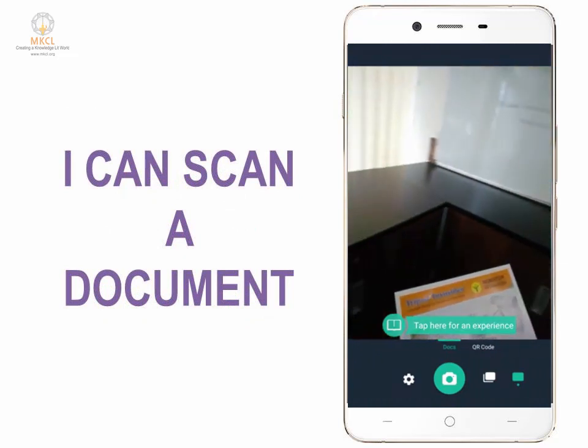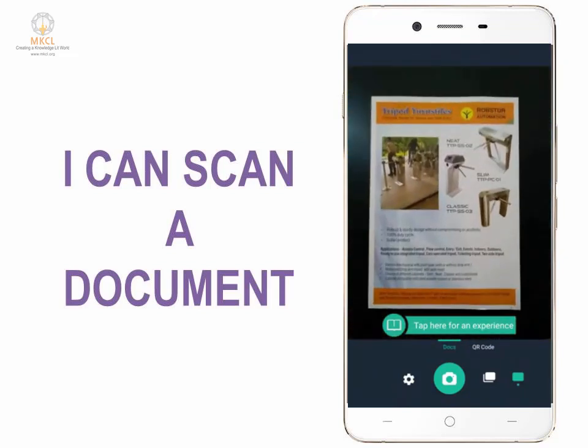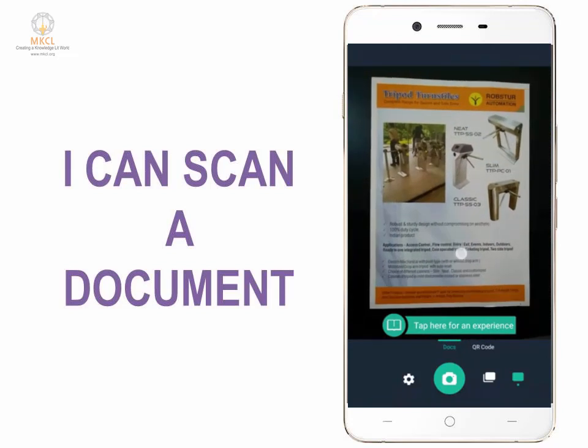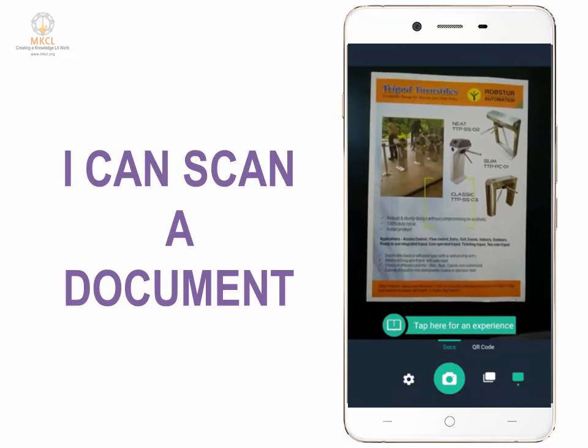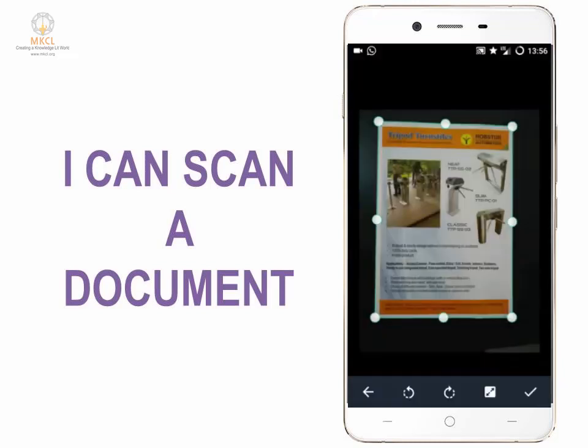First of all, keep the document on a surface, then zoom in on the document using the camera. Click on the document anywhere just to focus, then press the button to take a photograph. After taking the photograph, it creates borders around the document — and that is exactly the area that we are going to scan.